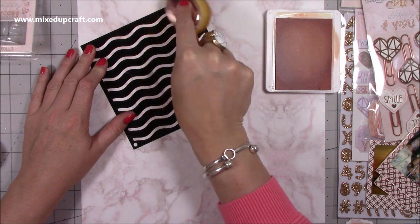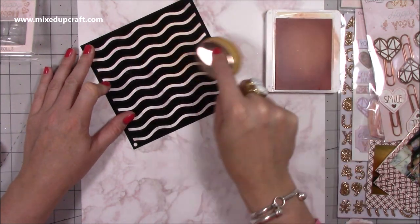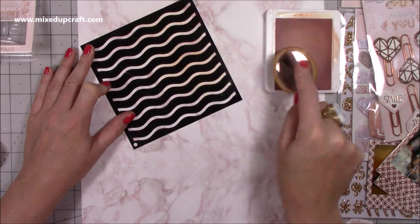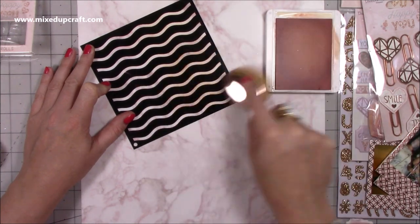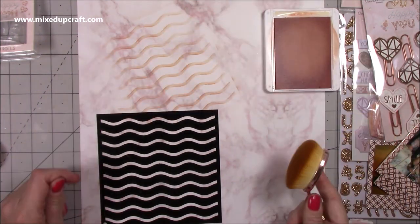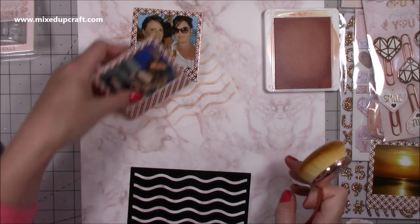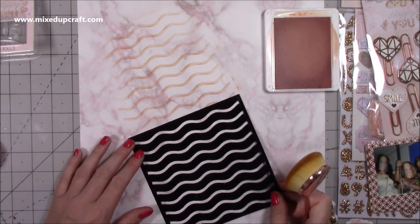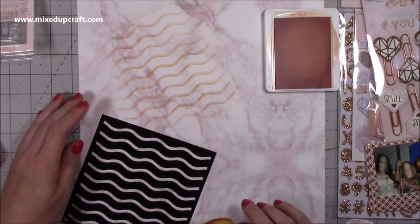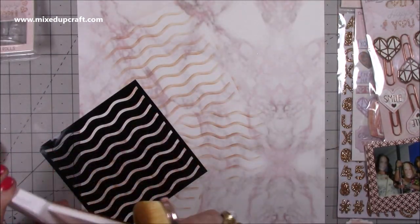I've brought in a soft pink ink and a swirl wavy stencil — I just wanted to add a little bit of depth to the background. Originally my idea was to have everything along the left-hand side, but I end up changing it towards the end. I'm just adding these stripes randomly, no real thought, just over to the left-hand side.